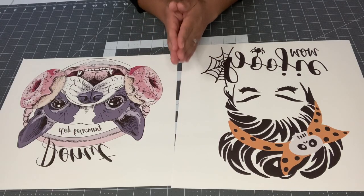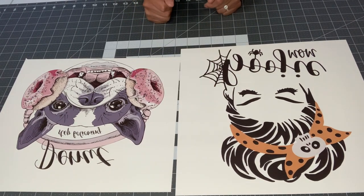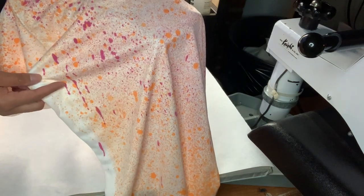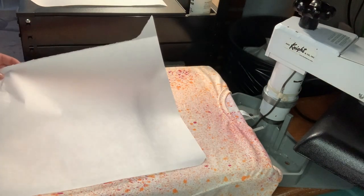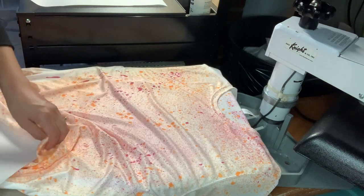I already put both shirts in the dryer for 20 minutes on regular heat. My press is at 380 degrees and I'll be pressing for 50 seconds. Starting with the orange one — I did add some magenta to it while it was on the hanger, which is why it dripped a little. I'm placing a piece of paper inside the shirt so the ink doesn't bleed through to the back.